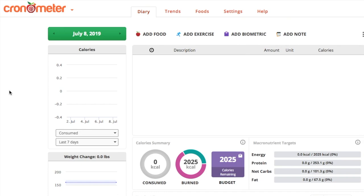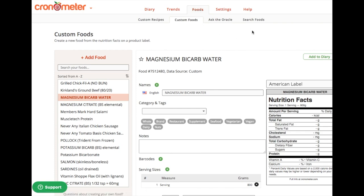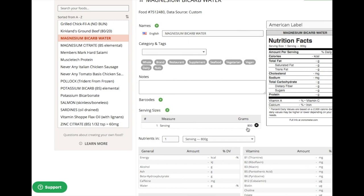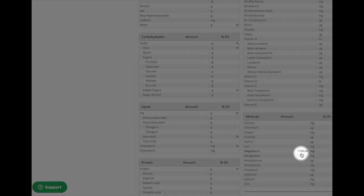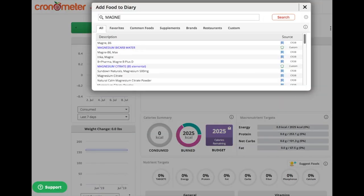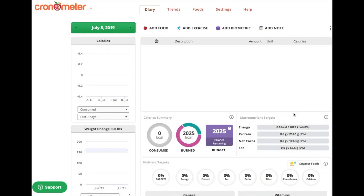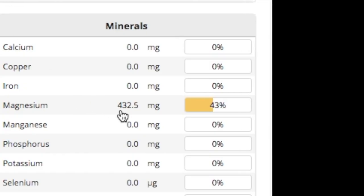If you want to track how much you're taking each day, you can use Cronometer. Go to the Foods tab, add a new entry, and set a whole jar as 800 grams — one serving. Under magnesium, enter the total elemental amount for the teaspoon dissolved in 800 grams of water. Then in your diary, when you log magnesium bicarbonate water — say 200 grams — Cronometer will calculate it for you. 200 grams would give you 432.5 milligrams of elemental magnesium bicarbonate.